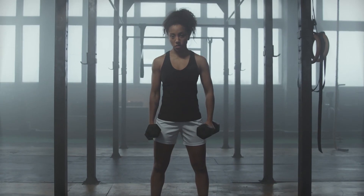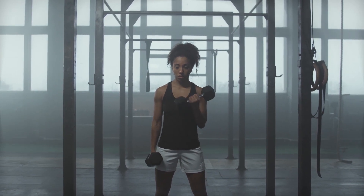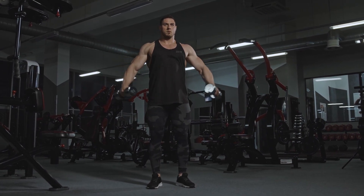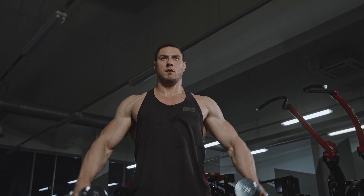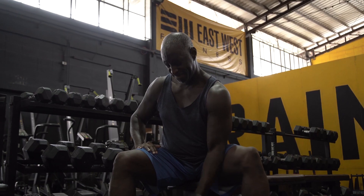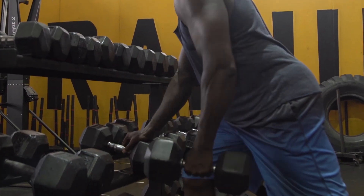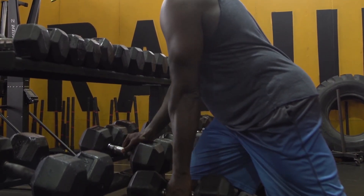Dumbbell Curl. Why it's on the list? The real value of dumbbell curls is that they can be done a number of ways — standing or seated, with both arms or alternating, rotating your wrists into Zotman curls to work on your forearms, or twisting that pinky up to focus purely on the biceps. If you're doing these after barbell or cable curls, emphasize the difference by performing Zotmans, or take bilateral seated curls to fatigue, then extend the set by switching to unilateral curls. If you feel your reps getting sloppy, really hammer the negatives — eccentric-focused reps can produce higher levels of force than the concentric, even when you're fatigued.